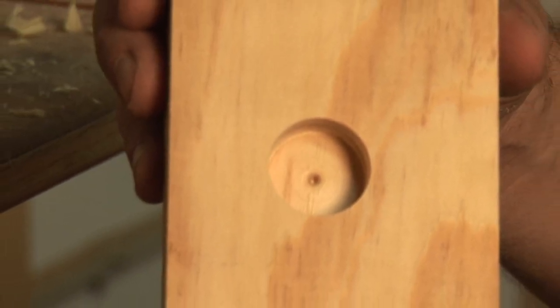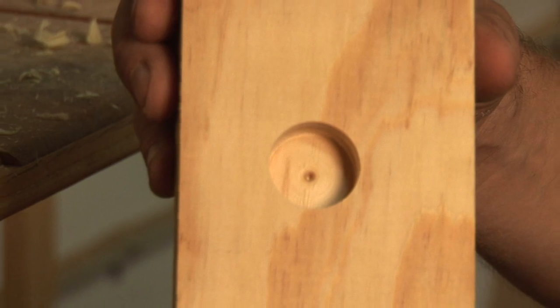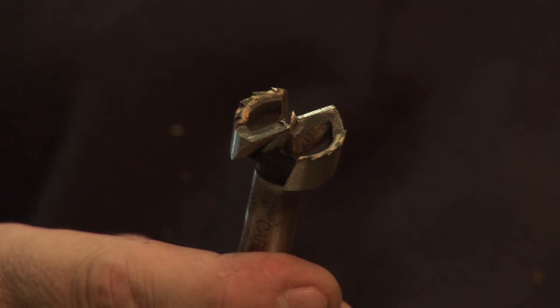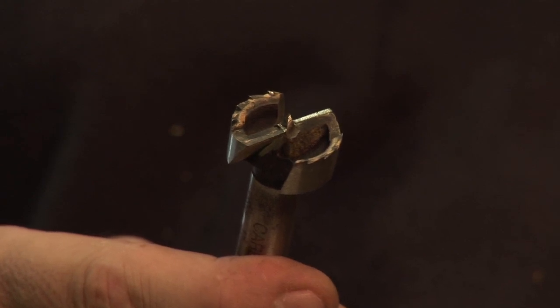There are a lot of drill bits used in woodworking, but only one of them is going to give you a nice clean flat bottom hole. I'm Dave Troll with the Troll Gallery, and I'm going to talk about how Forstner bits work. Forstner bits are a little bit different than most drill bits. They have a centering bit, which lets you get right on your mark and drill exactly where you want to drill.